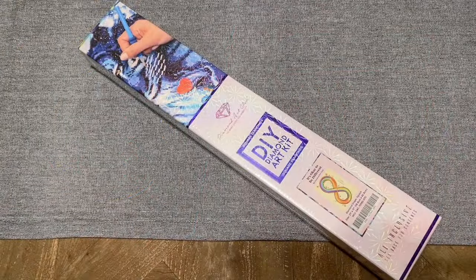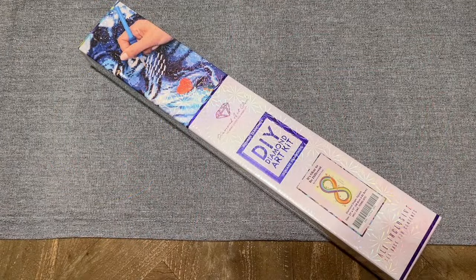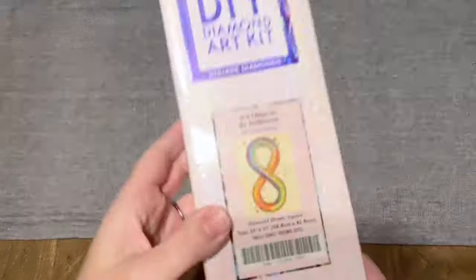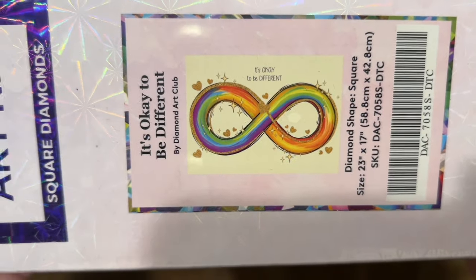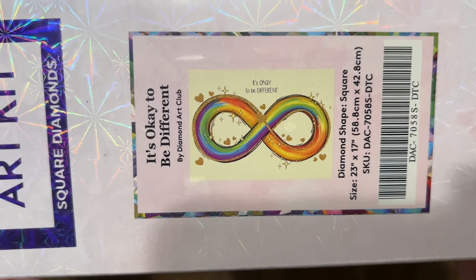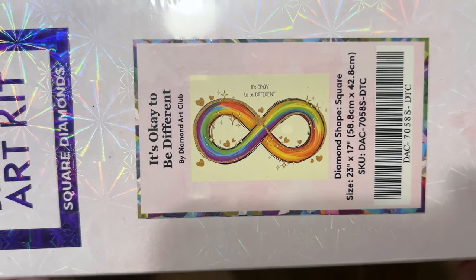Hello everyone, welcome back to my channel Diamonds and Washi. My name is Katie and if you enjoy diamond painting videos, feel free to subscribe. Today I am here with a Diamond Art Club unboxing video. This kit is called It's Okay to be Different, and this was one of the two releases that Diamond Art Club put out this year for Autism Awareness or Autism Acceptance Month.